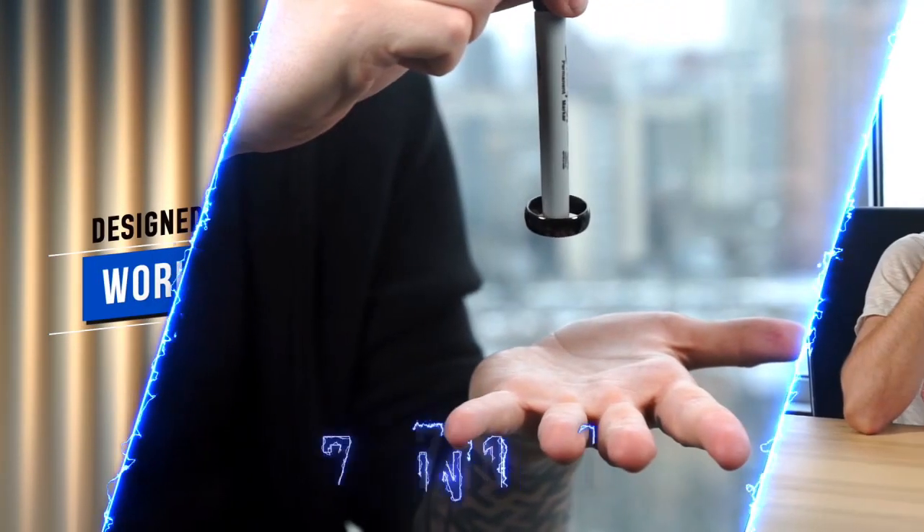You will use this marker every day. We'll teach you 7 incredible magic effects.